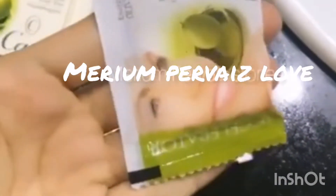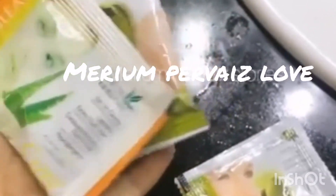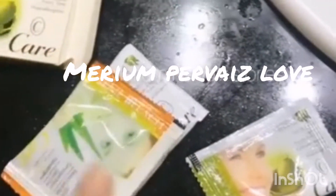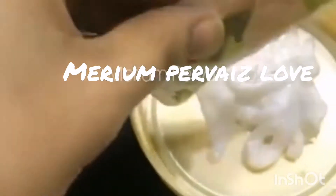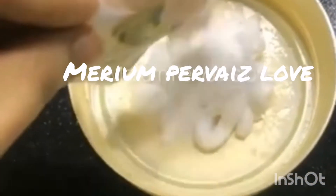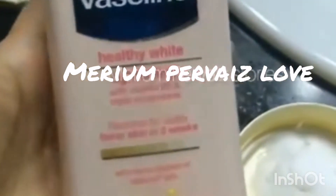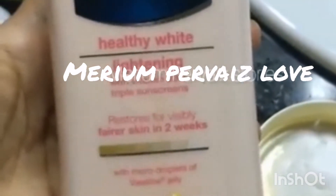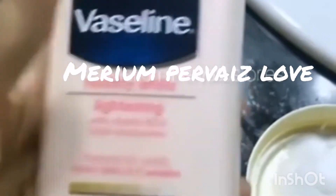I'm going to tell you how to make bleach. We need a full developer and two creams. I will put both creams in and one developer. Now this is a developer, I will put this in it. After the developer, you can use any lotion. I'm using it today, but it's not so good. You can use Nivea shea butter, it's better.